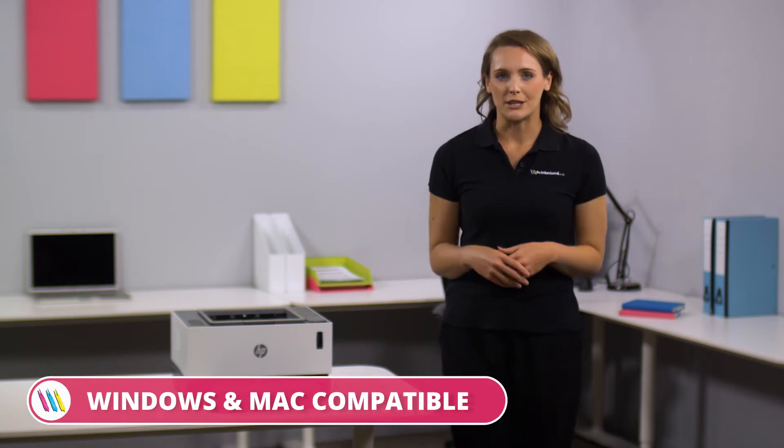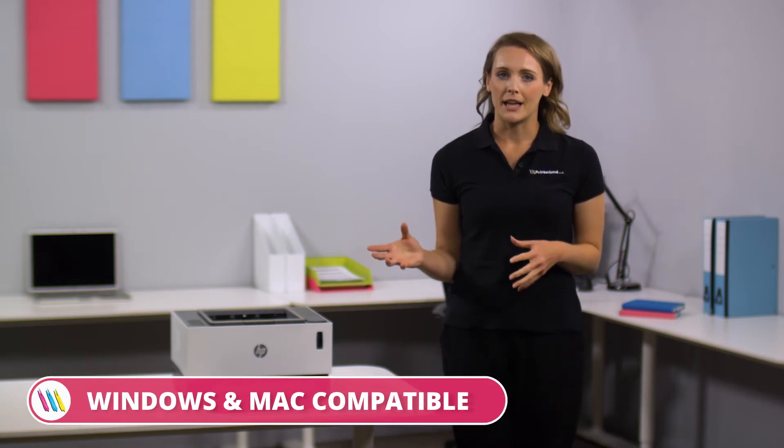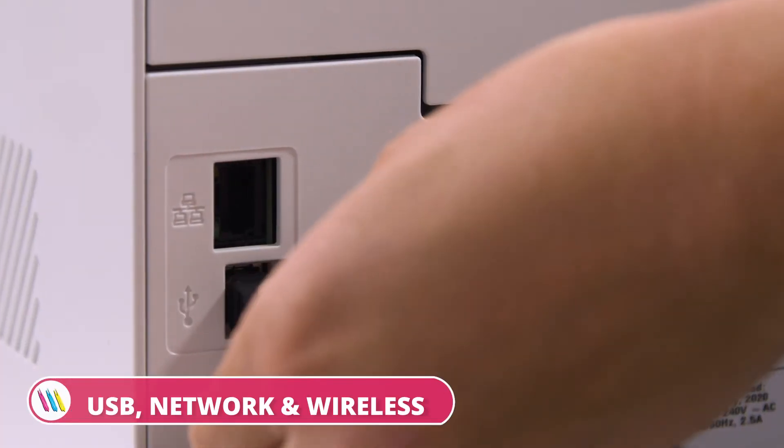The HP Never Stop 1001NW is Windows and Mac compatible, and you can connect via USB, network, and wireless.